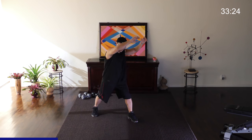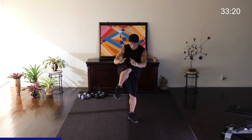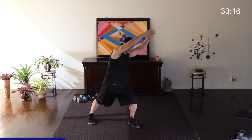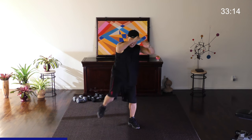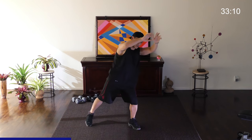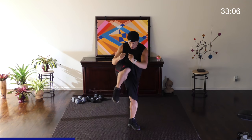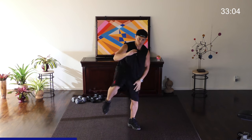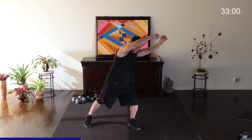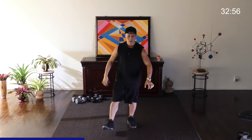Next we're going to go from a side and then to a crunch like so. 15 each side. Both hands up. Breathe. Two. Three. Four. Five. Keep your abs tense. Breathe out when you go down. Five more. All of your weight should be on the standing leg. Let's go one more. Good. Shake it off again.